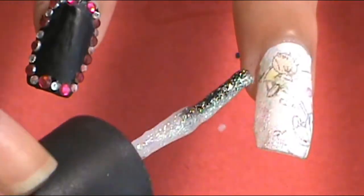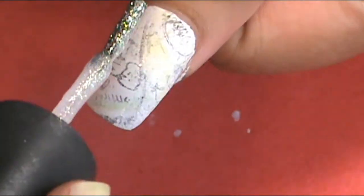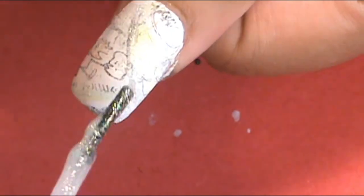After applying the comic strip newspaper onto each nail, I felt like each nail needed a little something extra. So I applied a little glitter around the pictures in the areas that were still white. It's a wonderful glitter from Salon Perfect called She's a Star. I made sure there was hardly anything on the brush — just a little bit — and applied it around certain areas on each of those nails for a little something extra.